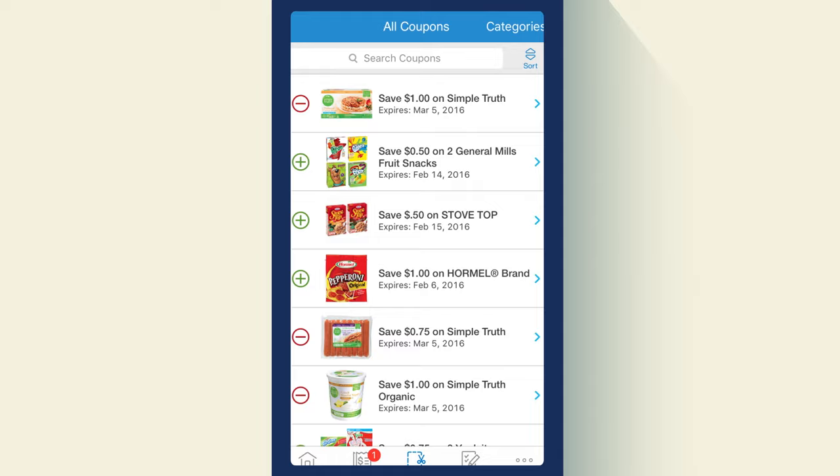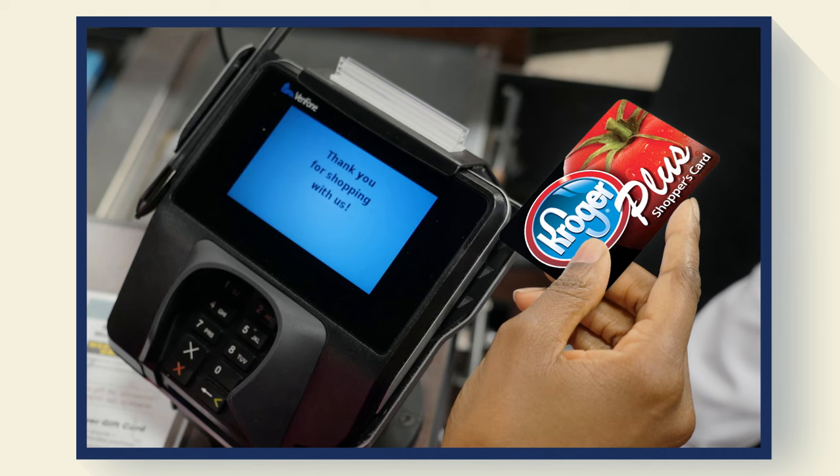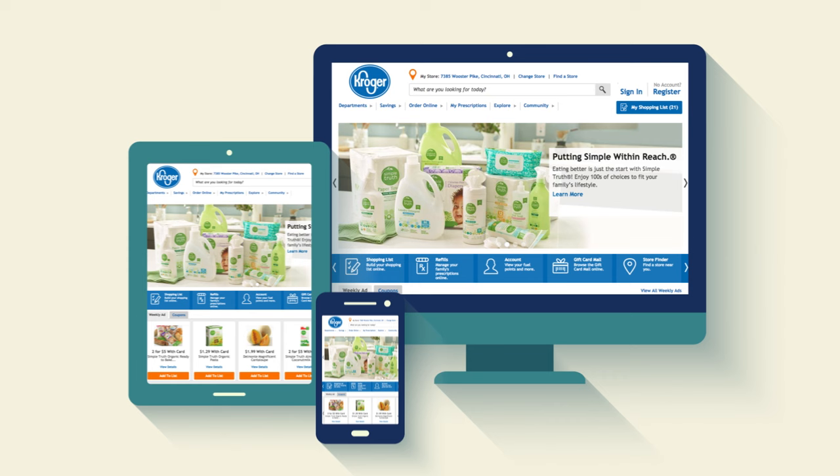After you download them, all of your digital coupons are loaded onto your card. Just swipe your card at checkout and your savings will be applied automatically. Digital coupons are a quick and easy way to save money every time you shop — try them today.